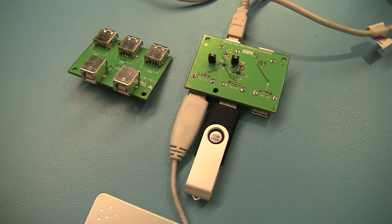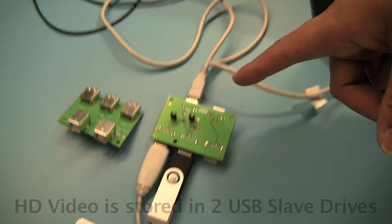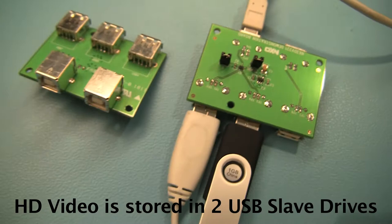For the USB switch we offer an evaluation board as well. In this evaluation board, the USB 2.0 signals are coming from the notebook, going to a main connector which is a USB Type-A connector, and then they are demultiplexed out to the two USB slave drives.